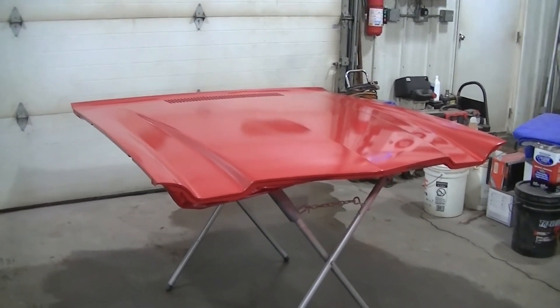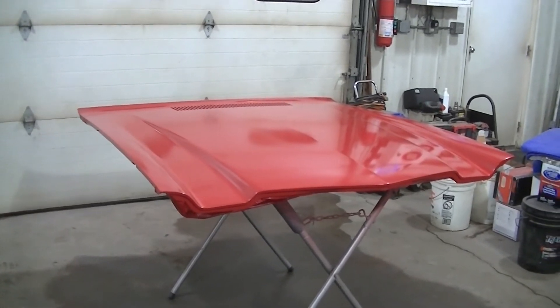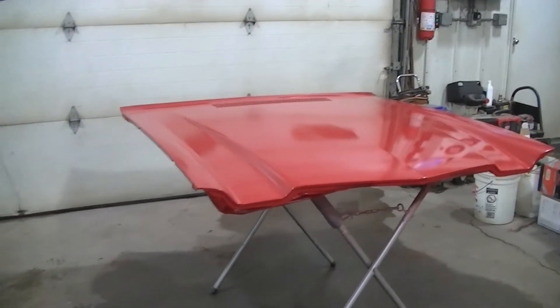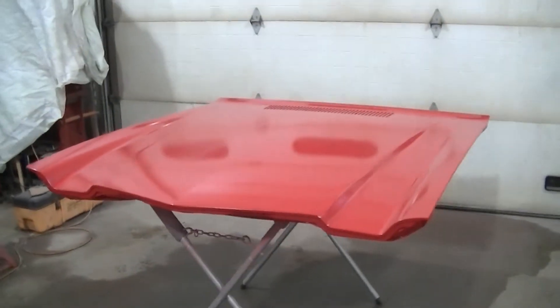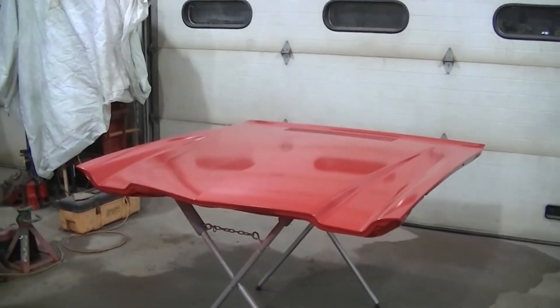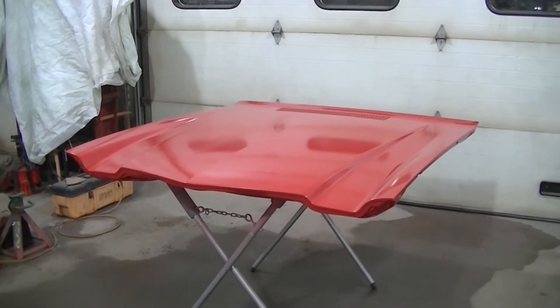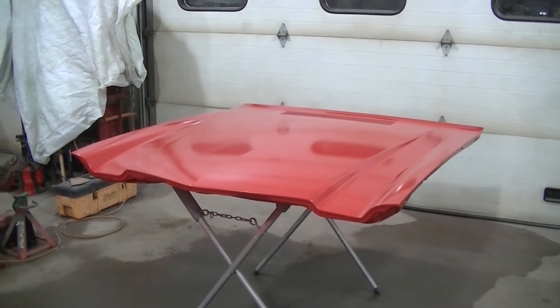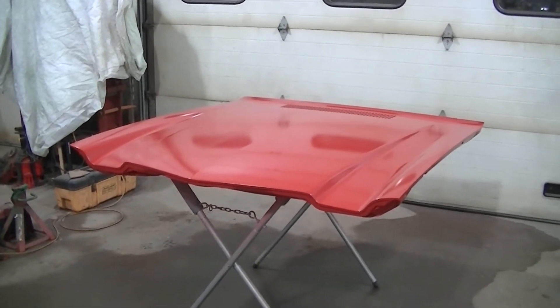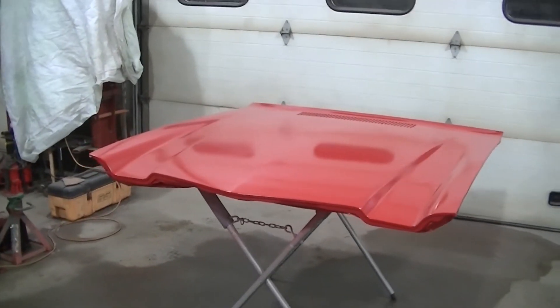I mean, it's a 70 Camaro — it's a real SS. I just didn't want to do something stupid and mess the car up. I think it would have looked awesome, that satin copper, but this is probably the right choice. I think Dad likes it too, so we're going to go with it.